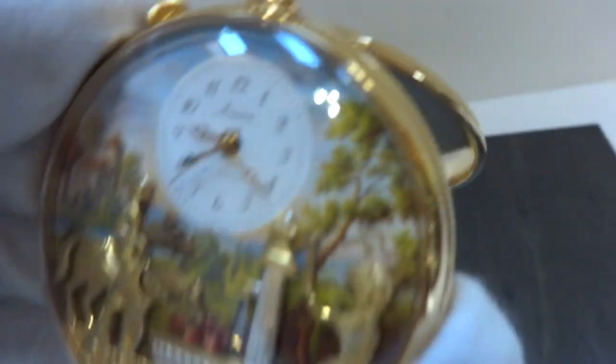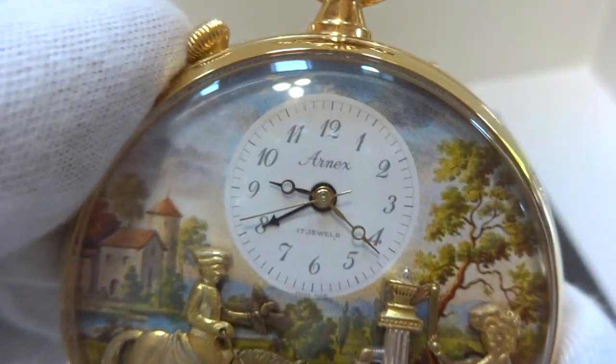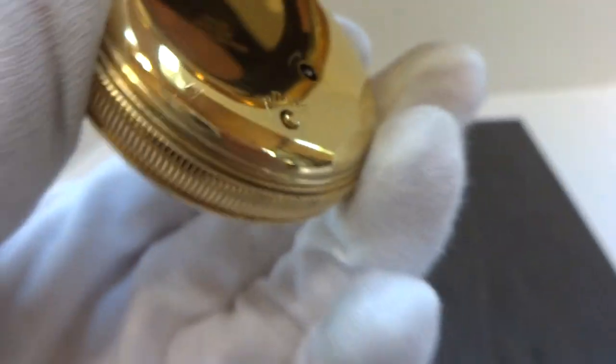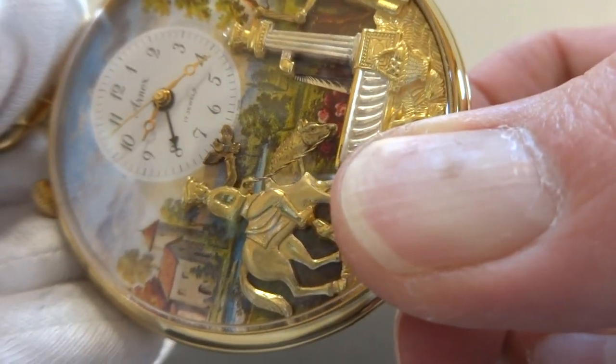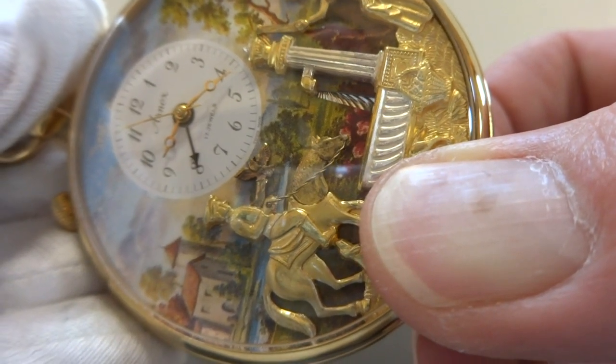So let's say you're with your friends and you want to showcase your watch but you don't want to wait for the alarm to go off. There's a button on the back, and when you press that — and I'm going to do so — the music plays and the automation works on demand.